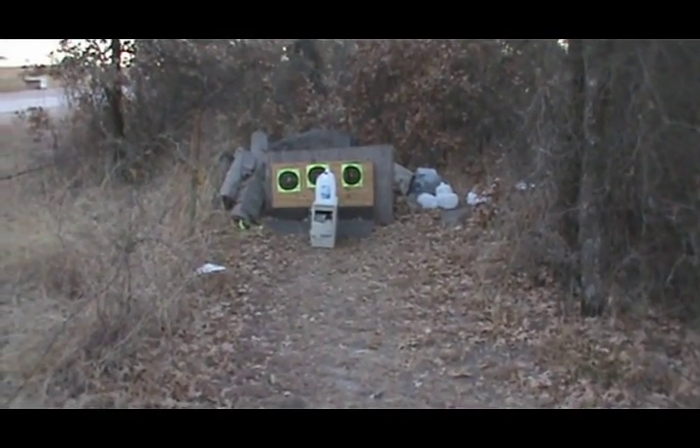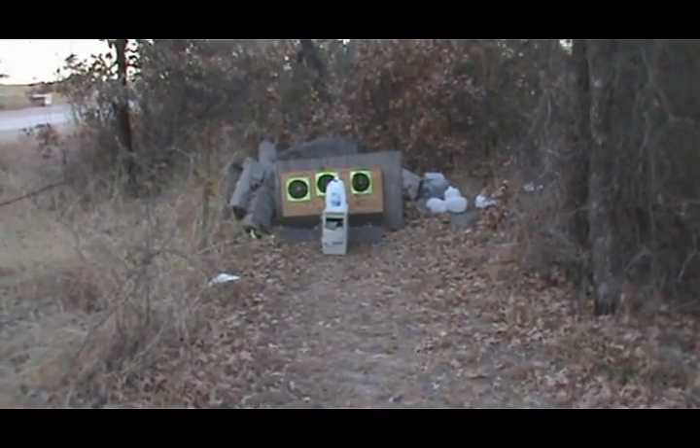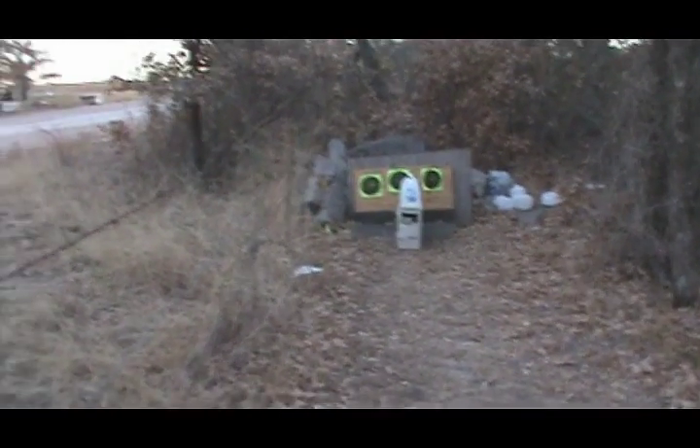Alright, here we are at the range. See the water jug to the right where I've done the previous tests. See if I can do this one-handed and get it on tape.